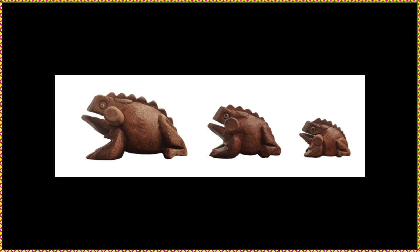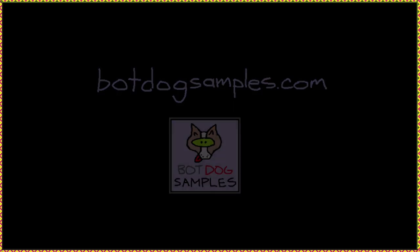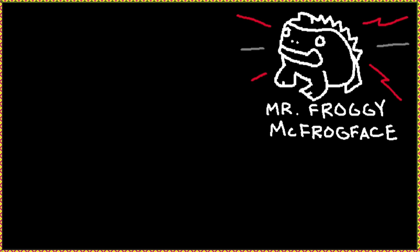Oh, by the way, I do have a little confession to make. I had no idea what a frog guiro was until Bot Dog Samples released this library, so kudos to them for taking the sampling road less traveled and giving this adorable instrument the attention it so rightfully deserves.